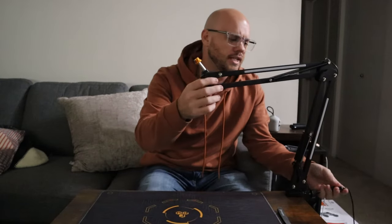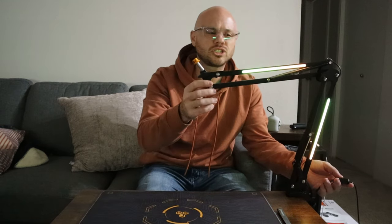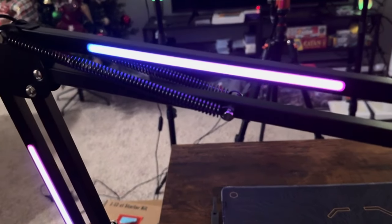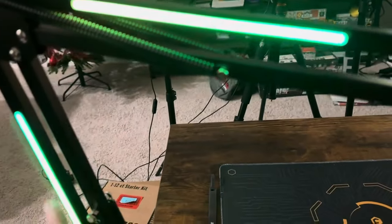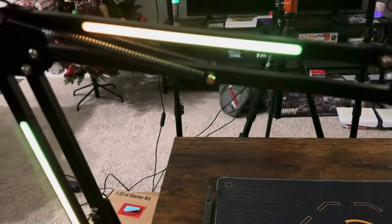We have our RGB lights plugged in and our overhead lights turned off. Very cool — right now it looks like we have a few different colors and it is changing colors. Let me get this on my phone because I have a feeling it'll show up better. Hopefully you guys can see how it's changing colors. It looks like we don't have any different settings — it's really just on and off, but it's still really cool. It's changing colors: green, then orange, yellow, purple, and red. Very cool microphone stand.